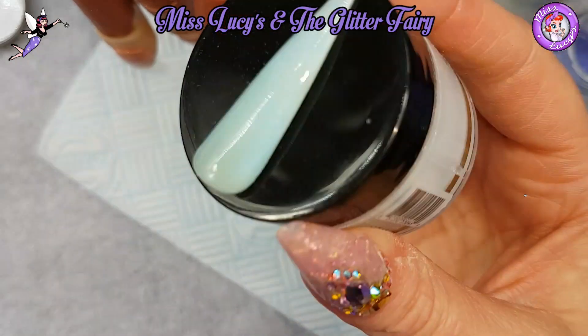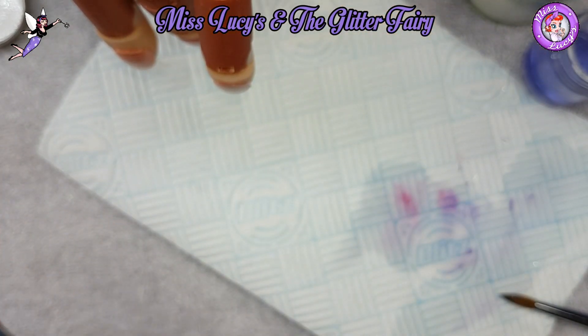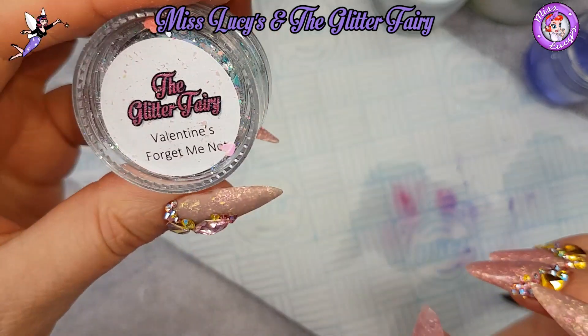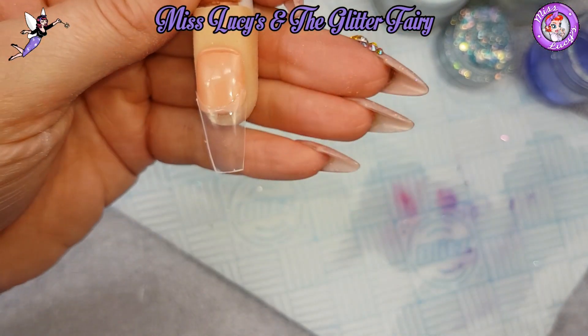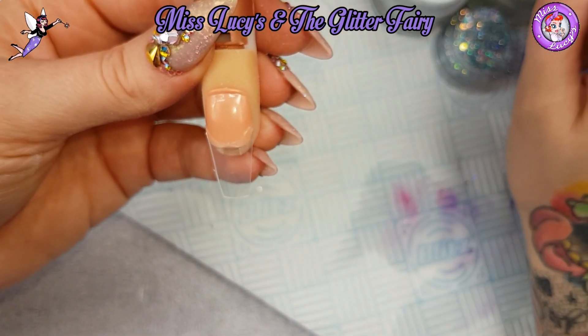First of all, I'm going to do one with Forget Me Not. I'm using Glam and Glitz, this lovely blue acrylic called Strut, and I'm going to use the blue Valentine's glitter, which is Forget Me Not. Remember, it's a chunky multi-cut, so turn the pot upside down and give it a good shake before you open it up, to make sure you get a nice mixture of all the different size glitter bits in there.